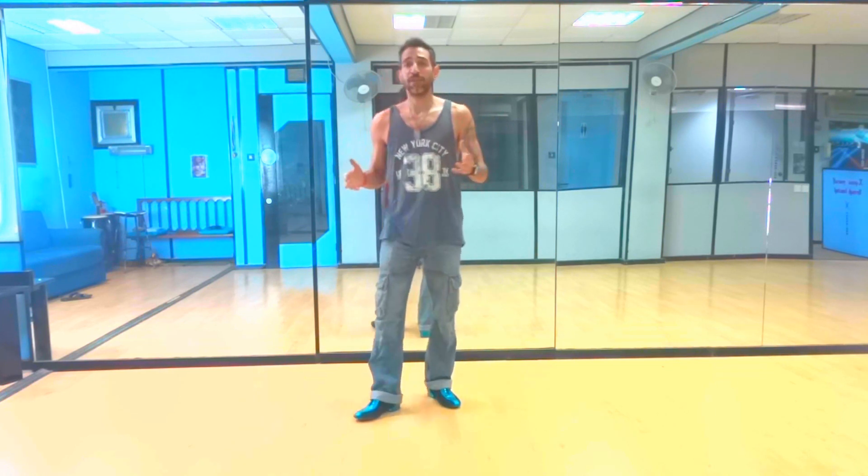Hello everyone, how are you doing? I'm Alexandros from Ireland Cyprus. Welcome to my channel Salsa & Bachata, and today I'm going to be showing you a potpourri — a mixture of a little few things.